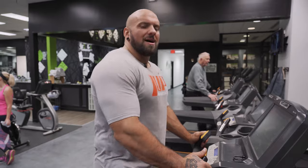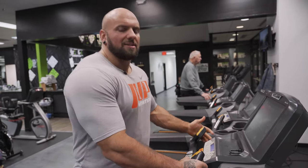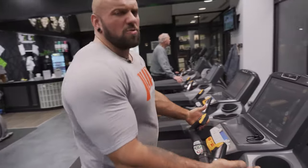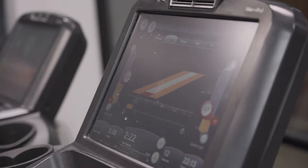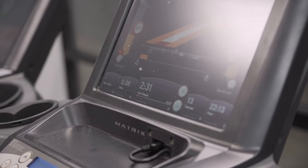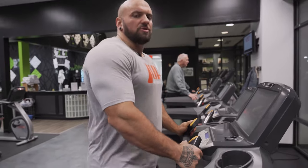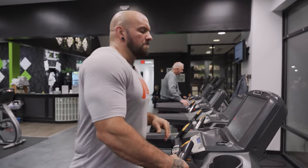For LISS cardio on the treadmill, I know every treadmill is different. On most machines I like to do a 6.0 incline and then anywhere from 2.5 to 3.0 miles per hour. Now some people might think that's slow - I've got bad knees, I tore both my knees and I'm not trying to run a race. I'm trying to lose body fat. For losing body fat, your heart rate needs to be anywhere from 90 to 120. For LISS cardio you should be able to pass the talk test - you should be able to have a conversation while doing the cardio.